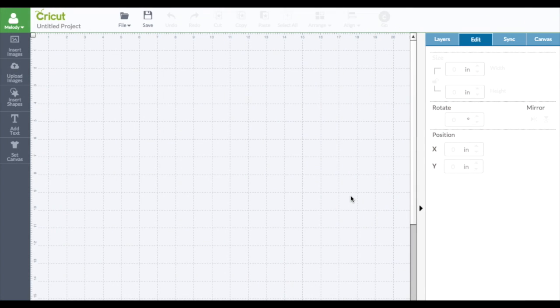Hello everyone, it's Melody Lane and yes, it's another Design Space video, but only because I've seen so many questions. We got two new cartridges. These cartridges are card cartridges and they come with envelopes with the cards.